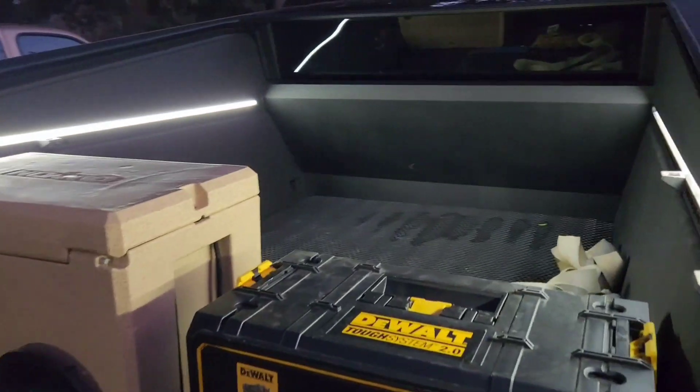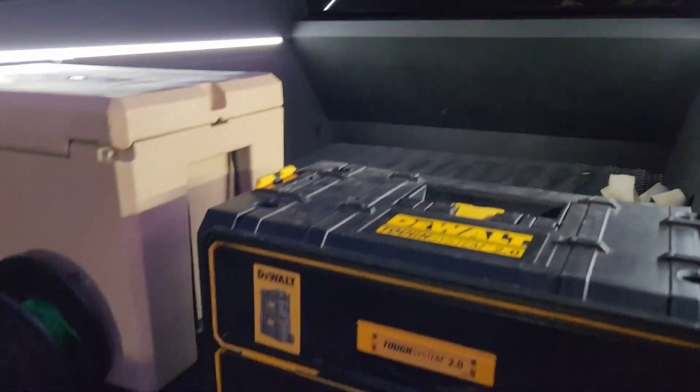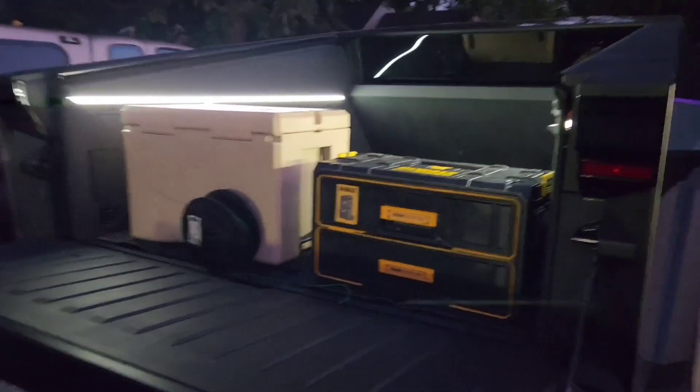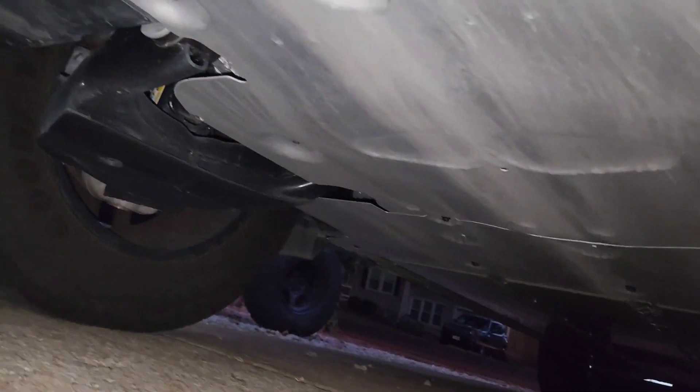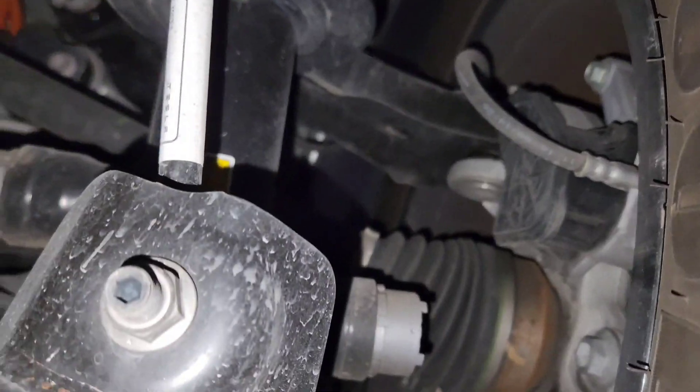Here's the bed - nice bed lighting for sure. I don't know how much this thing can really carry but it definitely has a good size bed. The entire bottom of the vehicle is covered in flat skid plates, even the control arms. You can see a little bit of the suspension.